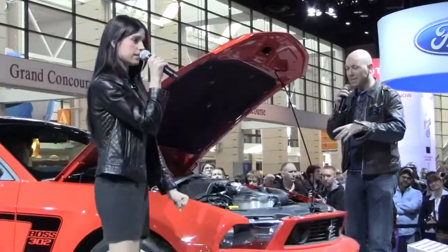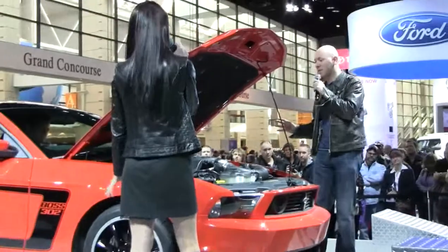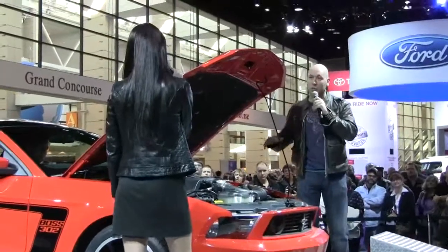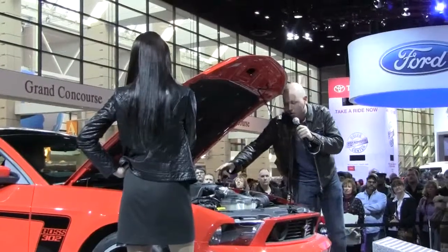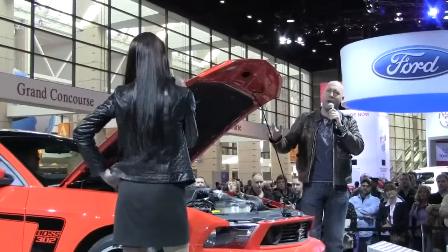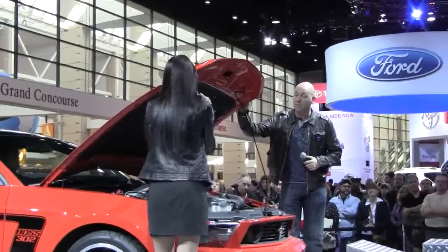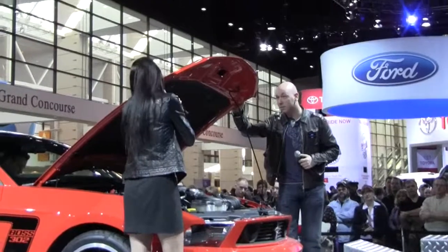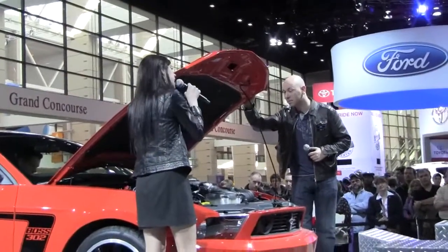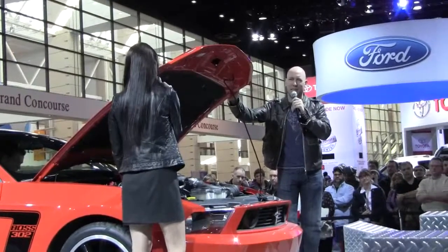So the block is the same, the heads are different, the internals are different. One of the first things you'll notice when you pop the hood is a new intake manifold with Boss 302 right on top. Right here is an 80mm throttle body that sits on top of a high-rise intake, and inside of that there are actually velocity stacks.